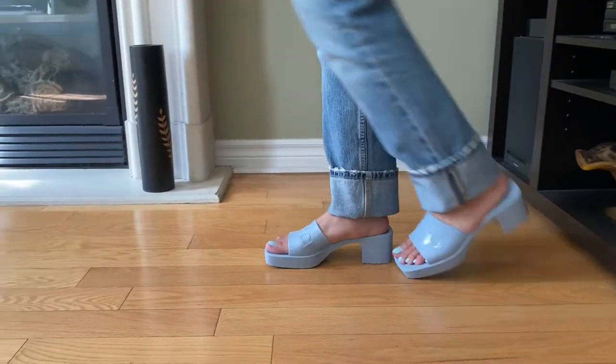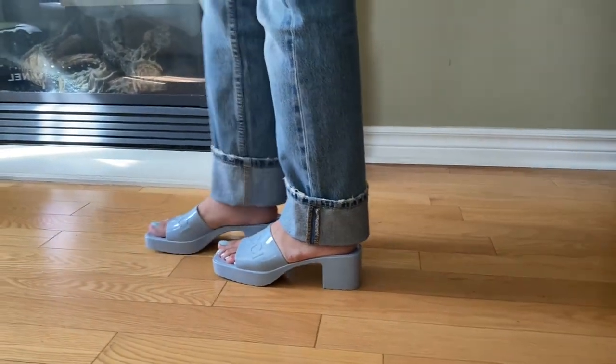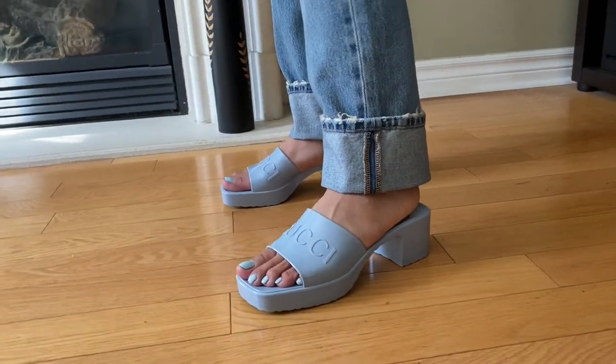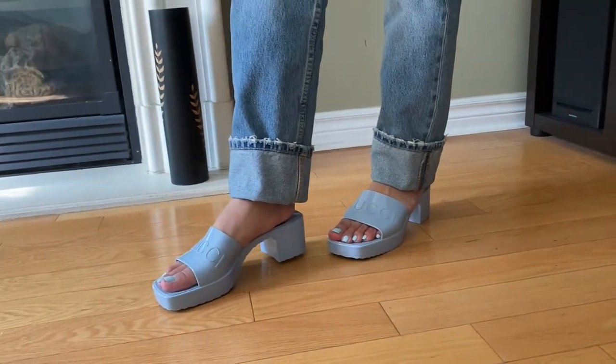So these shoes have an 8.8 inch platform and then this heel measures 4.2 inches. These shoes are so, so cute and I'm so excited to wear them, probably in April. Hopefully it's warm enough in April that I can start wearing these out.